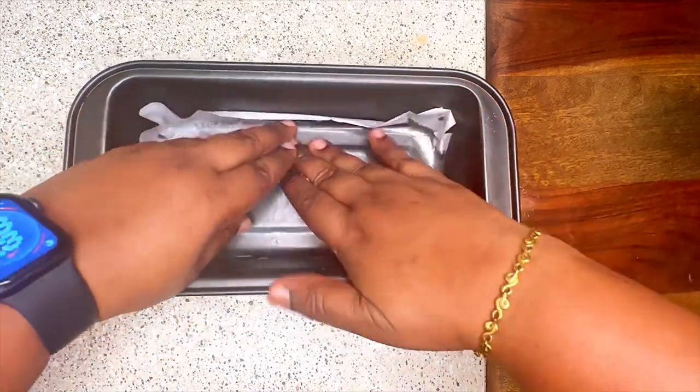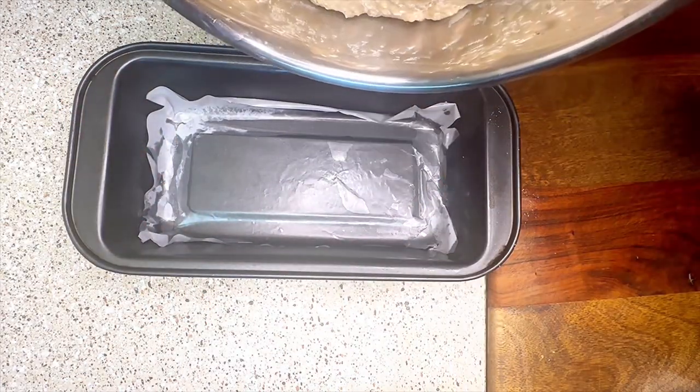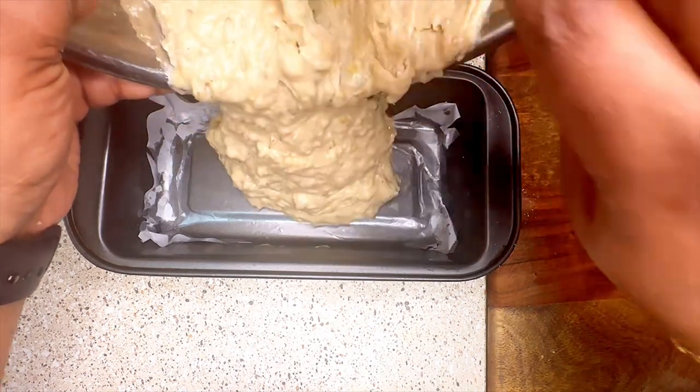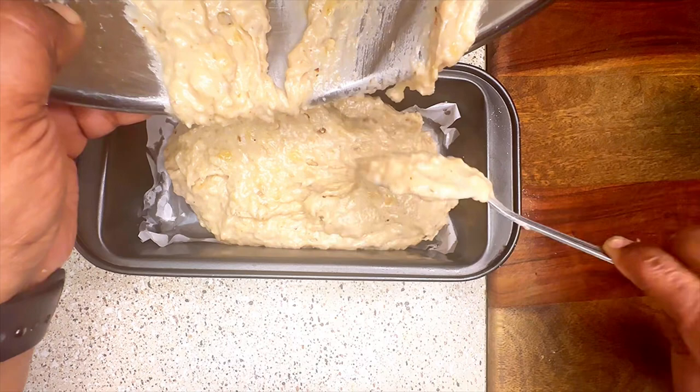Once the batter is ready, transfer it into the baking tin. Today I am using a bread tin for making this cake. Line it with some parchment paper and transfer the batter to it. Make sure your batter fills only one to half of the tray.